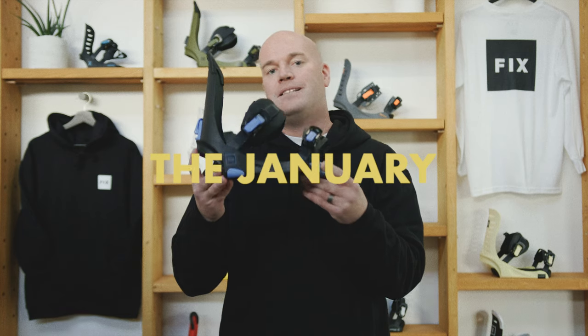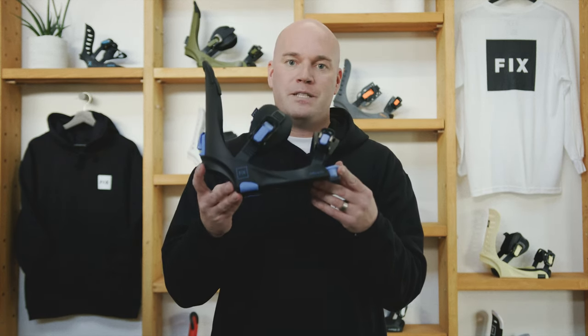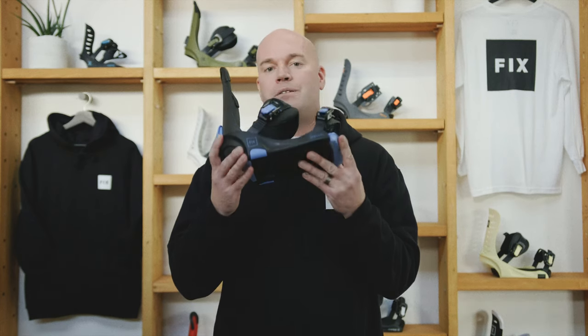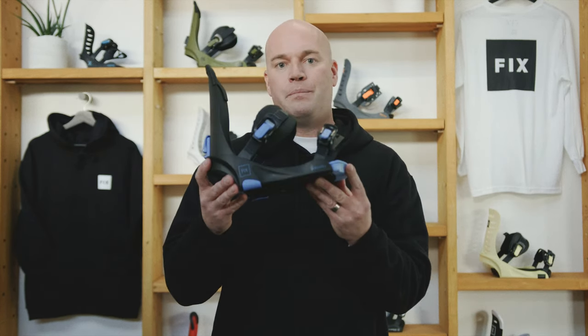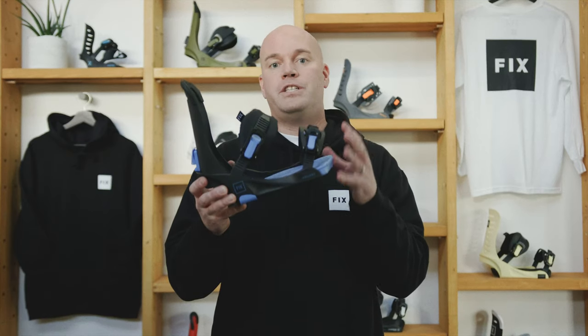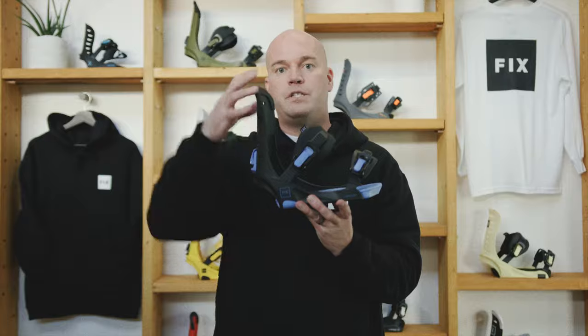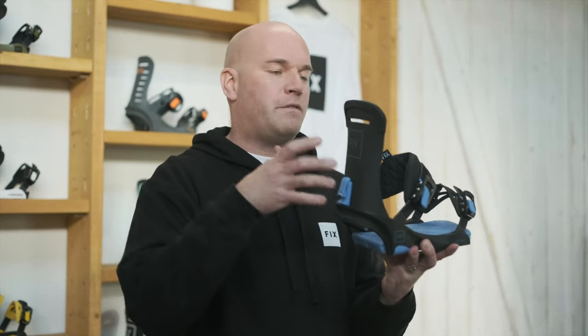This is the January — our best-selling women's binding in our line since 2015. The reason it's been so popular is that it's a really good binding at a really good price. Much like the unisex Truce binding, the women's version January is a little bit softer. There's less fiberglass fill in this binding, which makes it softer, more forgiving, more fun and playful — just better for lighter weight riders.